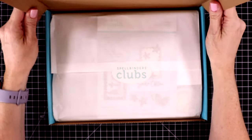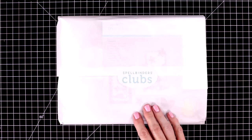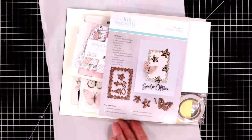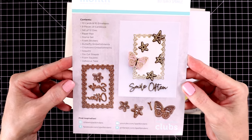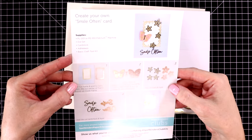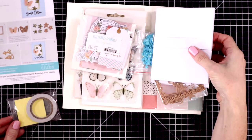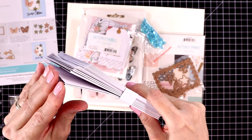Let me pull the contents out of this box and show you everything that's in the card kit before we get to our 10 card projects. They always have these so nicely wrapped up. I'll pull the tissue paper out and start with the kit contents page. This shows you the dies from the kit — there are some cute stars, a butterfly, and a frame — and you always get some adhesive, some foam, and some double-sided tape strips. Here are the 10 envelopes and the 10 card bases.